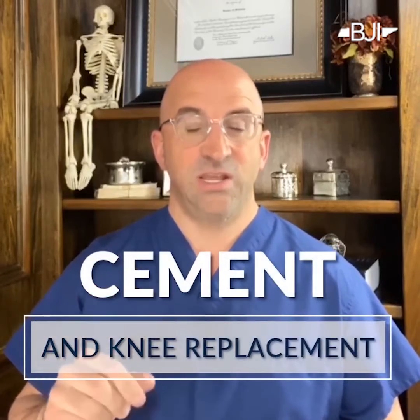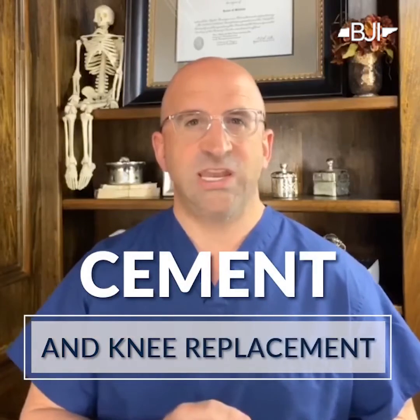Most of the time we use parts that are cementless, meaning we press them into bone and over time the bone grows into those parts — they actually become part of you. But I want to highlight something today called cemented total knee replacement. We use a knee as an illustration.